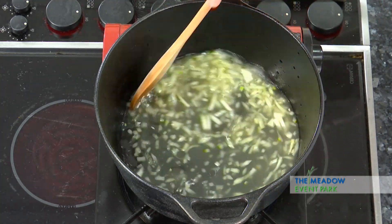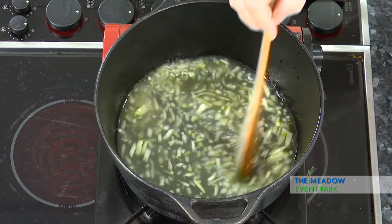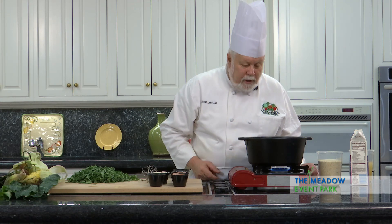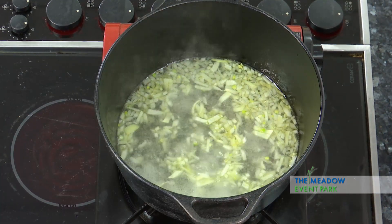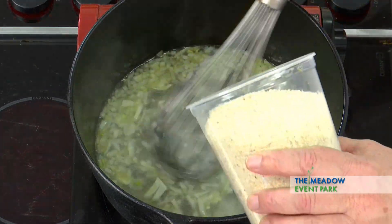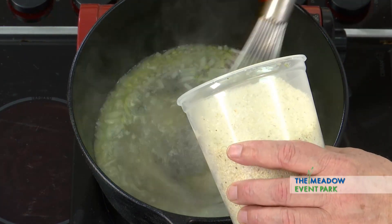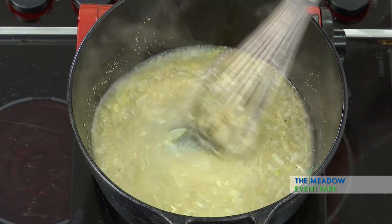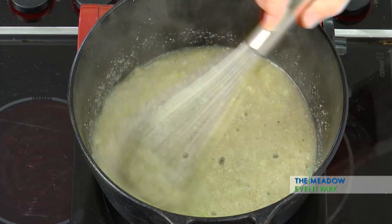Now we're gonna wait till that comes to a boil. The stock with the onions and the garlic is starting to boil nicely — it's about ready for the grits to go in. I'm going to stream them in slowly, stirring them in so they don't clump or lump. We need about a cup of grits for every four cups of stock, and it's going to take about 20 minutes for the grits to soften enough for the next step.